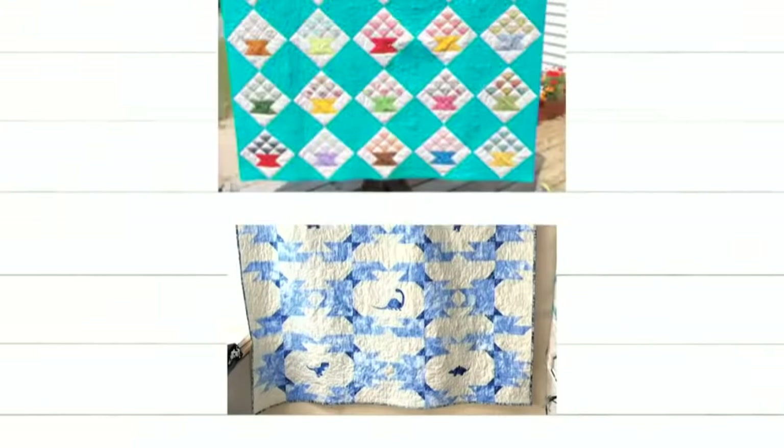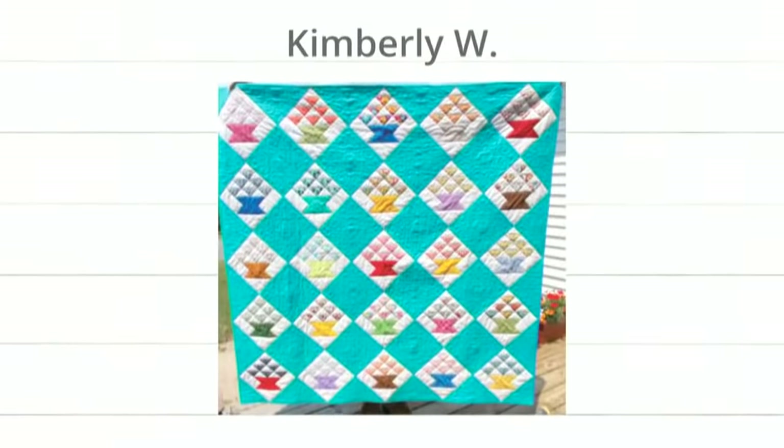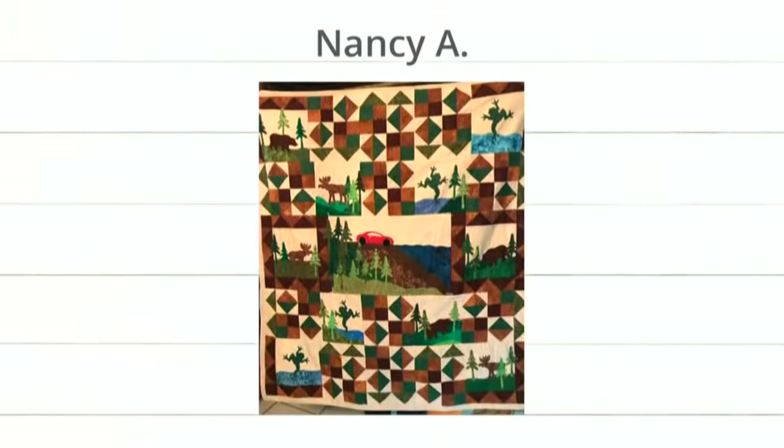Next, Kimberly W. made this really fun project. She used her cube to make these flower baskets, and she sent them on point. You could use the setting triangles to make this project as well. And lastly, this is from Nancy A. — she used her frog die. We don't often see the frog die, but there's also Northwoods Medley — I can see the moose and the trees. Super cute project. Everybody is so creative.